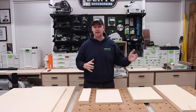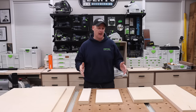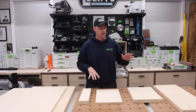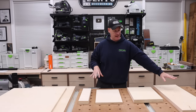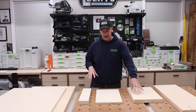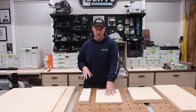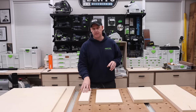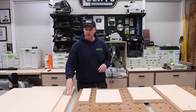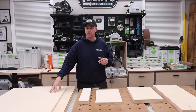We're going to start by identifying the different pieces we're going to be using. I already have most of my pieces cut. Starting from my left, we have the two side panels, the top and bottom, an adjustable shelf, a couple of nailers, and then the material for my back panel and door.